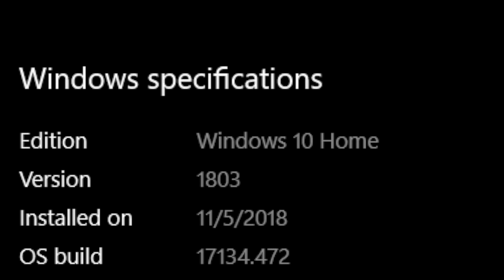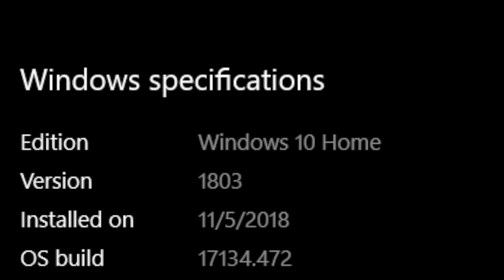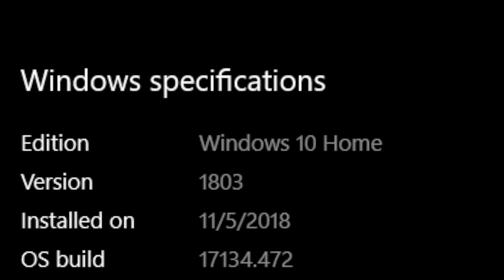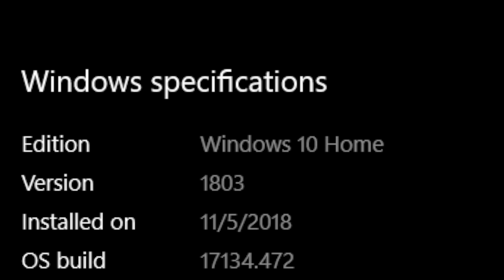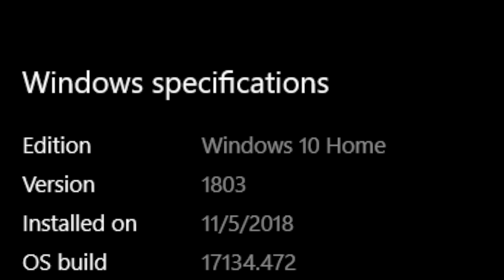Out of the box, this comes with Windows 10 in S mode. I have no use for S mode because I use Google Chrome on all my devices, so I had to switch it out of S mode into Windows 10 Home. I think most people will use this device with Windows 10 Home — S mode is really not for me, simply because I need to use certain apps that aren't available in S mode.